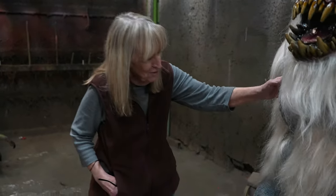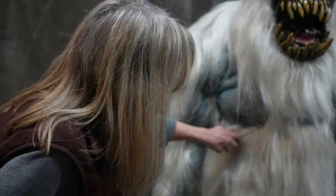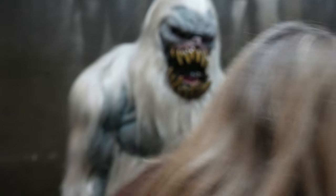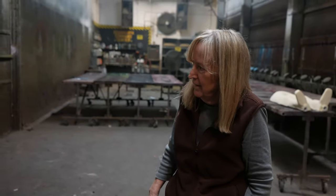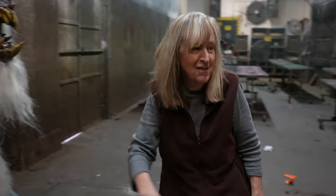Looking at him, I'm wondering if he needs a little more in there — to break this up a little bit, or do you think that's all right? I think a little bit coming down might be nice. I'll discuss that.